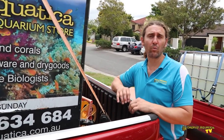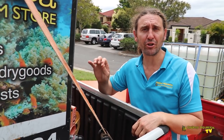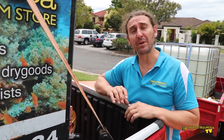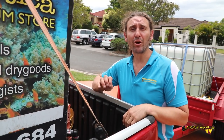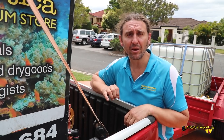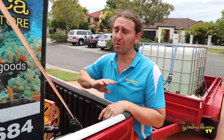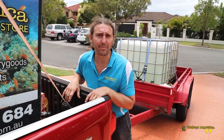G'day reefers. I'm Cam the Fish Guy. Welcome to Gallery Aquatica TV. Today we have a new tank to show you — it's a Red Sea Max 500. It's an interesting tank because of the way it's been modified with filtration and lighting. We're going to do a service video on this tank. We've already collected 2,000 litres of natural seawater so we can do a big water change. So let's go and have a look at this Red Sea Max.